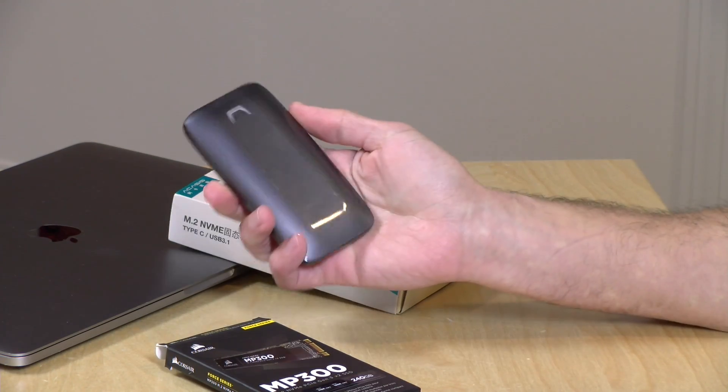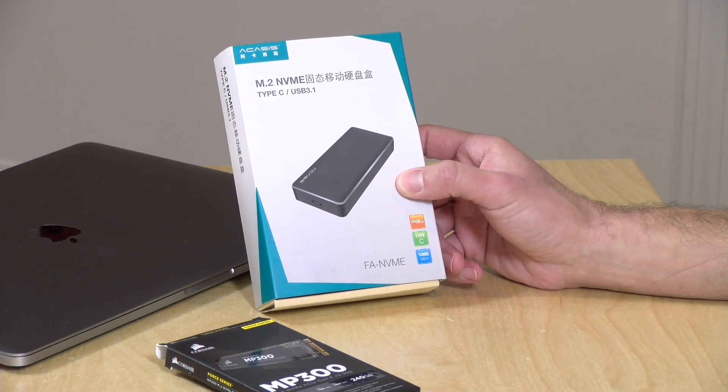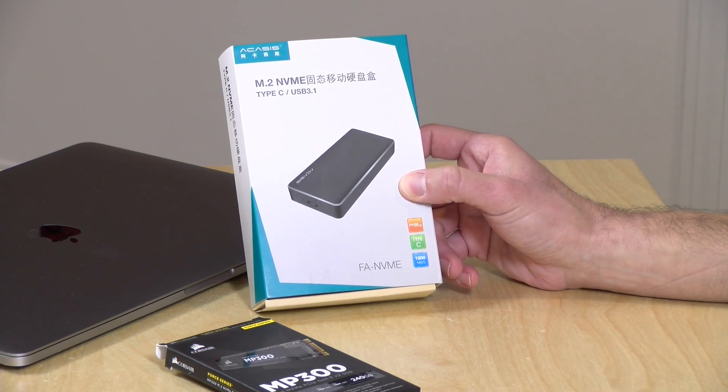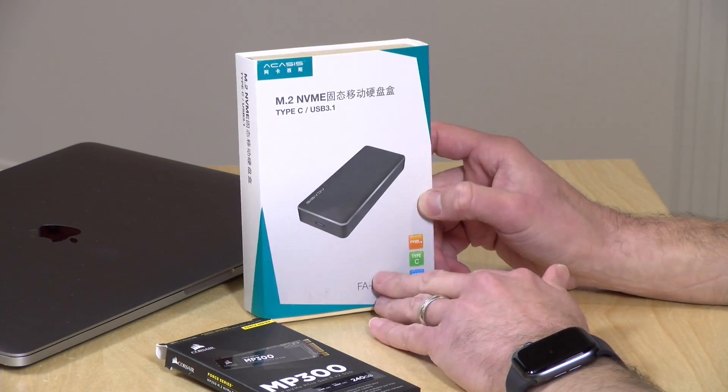But it's about $400 just for the 500 gigabyte version, and many people said you can get the same drive that's in this one for about $200. Is there a do-it-yourself solution? And there kind of is. So I found this kit the other day on Amazon. I believe this is the Eccasys M2 NVMe enclosure kit. Now this is a USB Type-C device, not Thunderbolt.